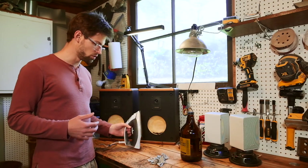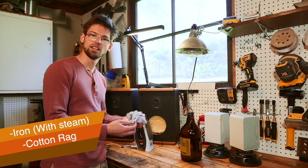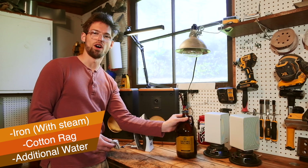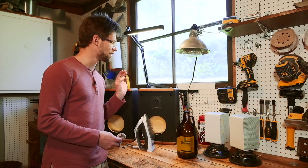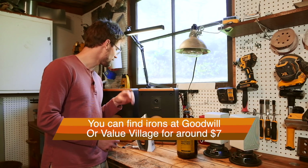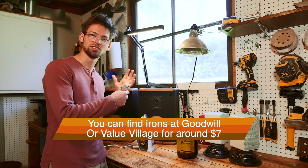So all you're going to need to pull these dents out is an iron, a cotton cloth that is damp, and then some additional water. I would recommend not using your actual clothing iron for this unless you're just working on wood that doesn't have stain on it, unless you want to just clean the iron — I have a separate iron to do this.